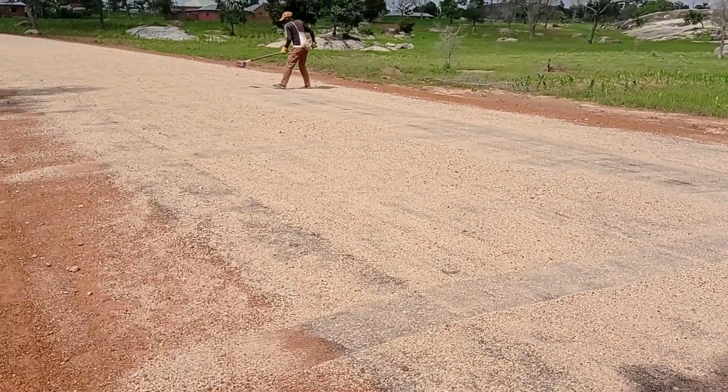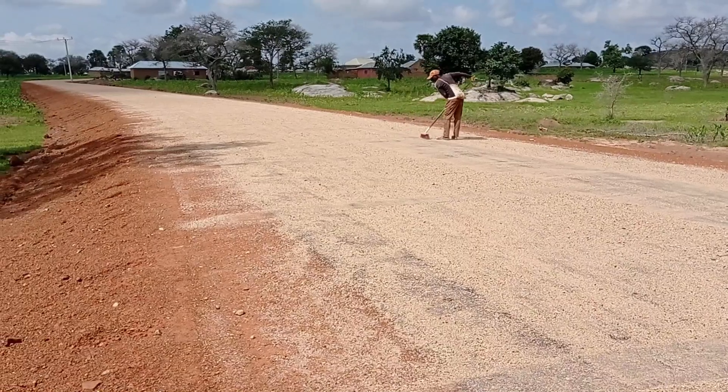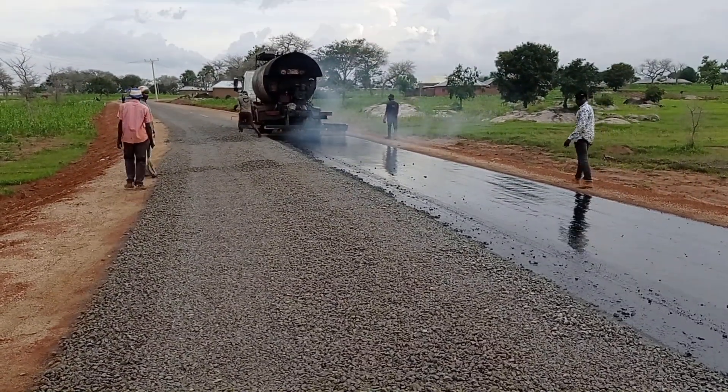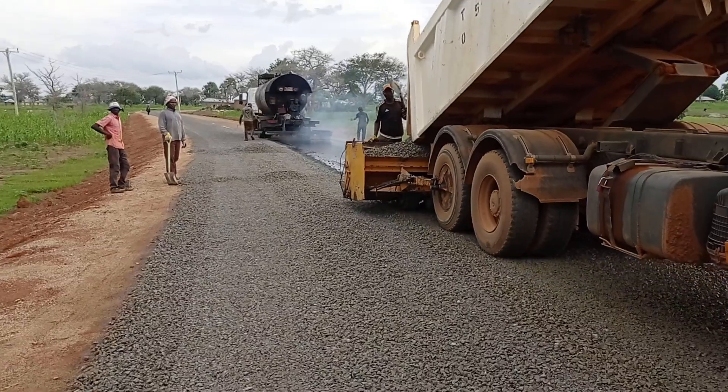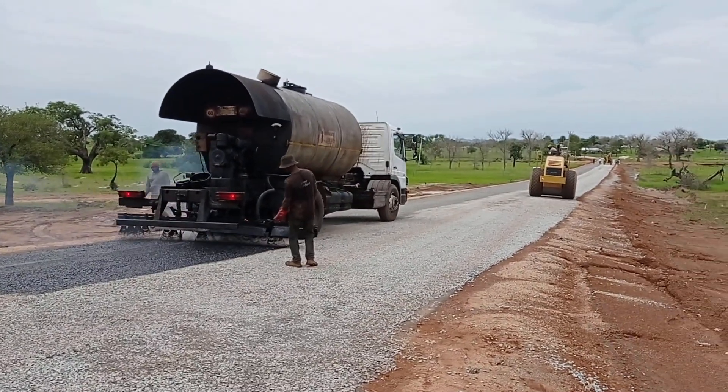Once it is dry, we shall be removing this sharp sand, and then you can see the S125 has been laid. So guys, I hope you liked today's video — don't forget to subscribe to my channel. Until my next video, goodbye.